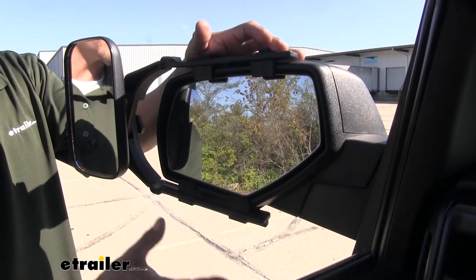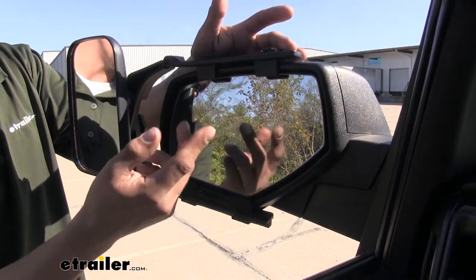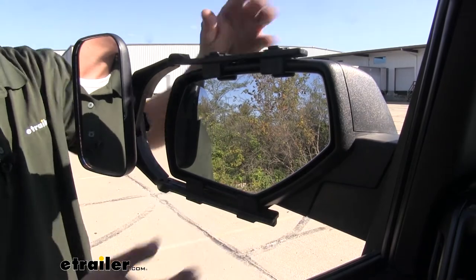The way the mirror is going to attach to our factory mirror is with these tabs right here. These are going to go in between the mirror housing and the glass itself, and they'll just have a couple of rubber straps that cinch everything down and hold them in place.